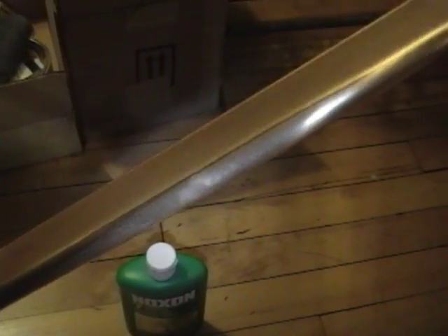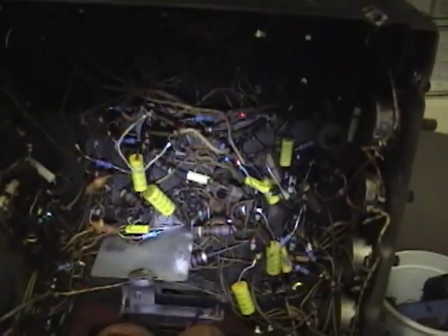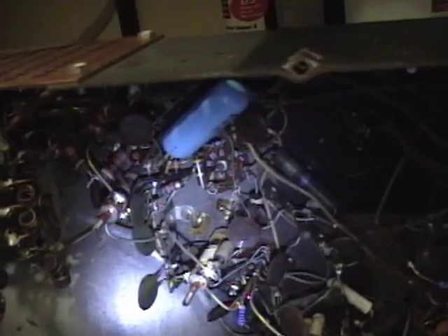I'll save that for later because right now I want to get back to actually restoring the electronics before I worry about all these finer details of the cabinetry. I've finished replacing all of the paper caps and I think all the resistors that are out of tolerance. There are a few really buried under the tuner that I'm just going to leave alone for now. So all I have left is to rebuild these two multi-section filter caps.